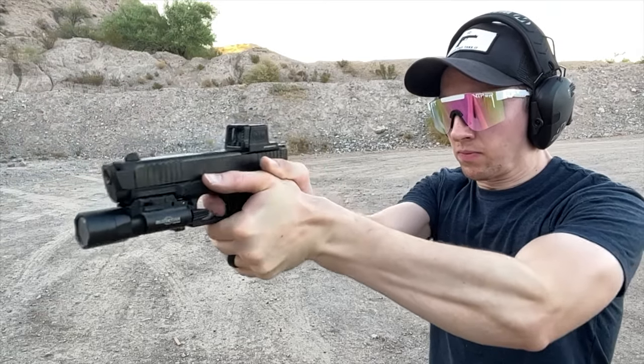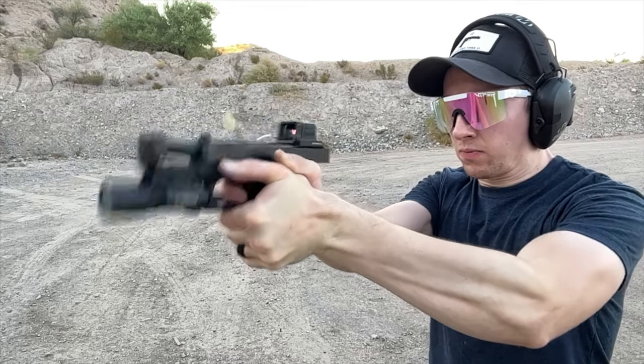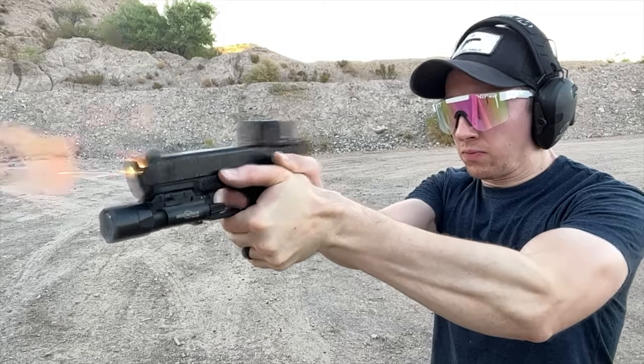In this video I'm going to go over the good and the bad of this optic plate system. I think this might actually be my favorite Glock MOS plate regardless of some of the issues. You might actually be surprised by some of the pros — maybe people were a little too quick to completely write this thing off.